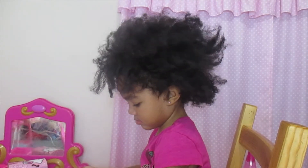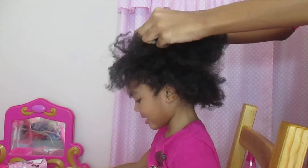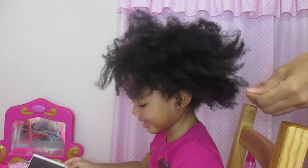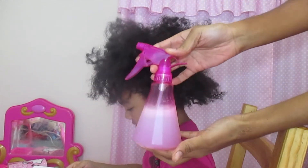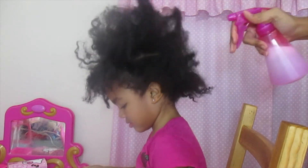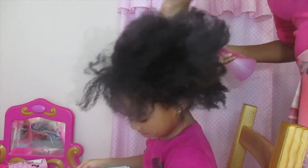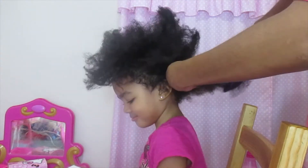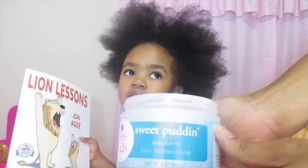I'm starting off with stretched out hair. If you want a tutorial on how to stretch out your daughter's hair without using heat, I'll link that in a video. I'm going to re-moisturize my daughter's hair because it's kind of dry. I'm going to spray a conditioner and water mix throughout her hair, massage it into her strands, then take a detangling brush and detangle starting at the ends and working my way up to the root.